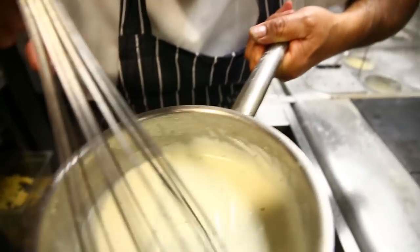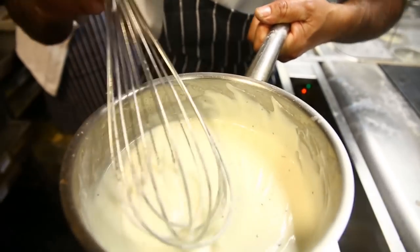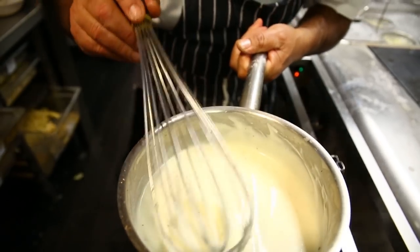So simple. We're done in no time. Look at that — so creamy. This is for the cauliflower fritters inside.